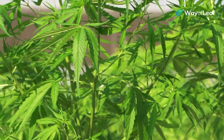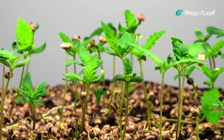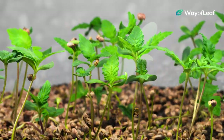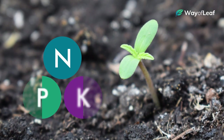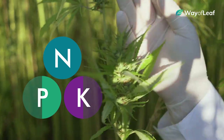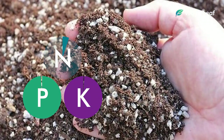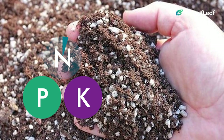All in all, choosing the right nutrient blend for your cannabis plants can be as simple or as complex as you want it to be. As a rule of thumb, when you're first starting out in the vegetative stage, make sure your nitrogen levels are at least double the level of phosphorus and potassium. Then, as your plants mature and develop, slowly taper the nitrogen off until you've almost eliminated it entirely by the late flowering stage.